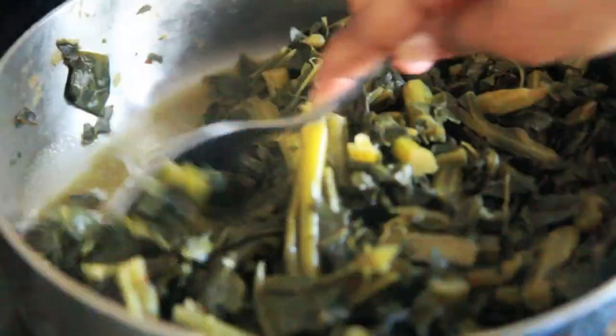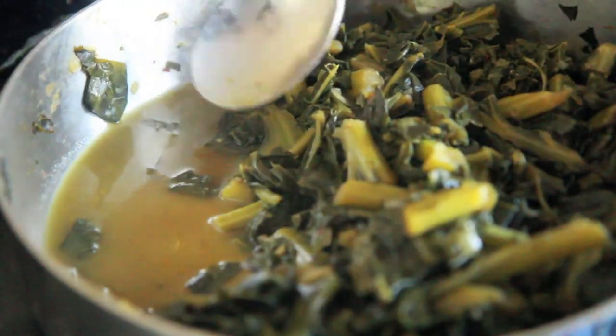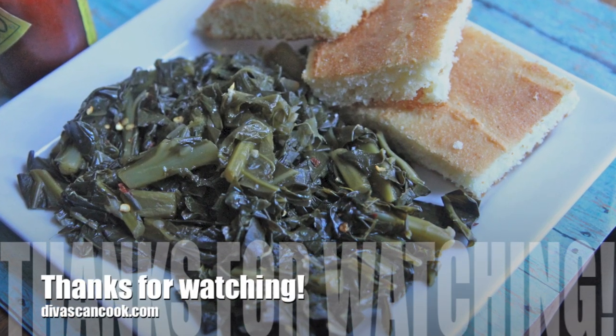These greens were off the chain! My favorite part — I love the juice that comes with it, oh my gosh, yes! Well that's it, you guys — I hope you enjoyed this recipe. You can get it at divascancook.com. Bye!